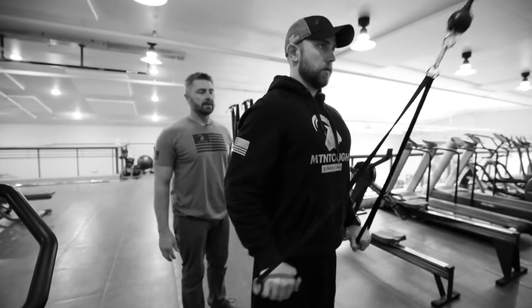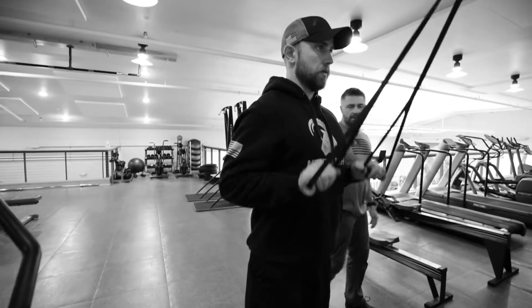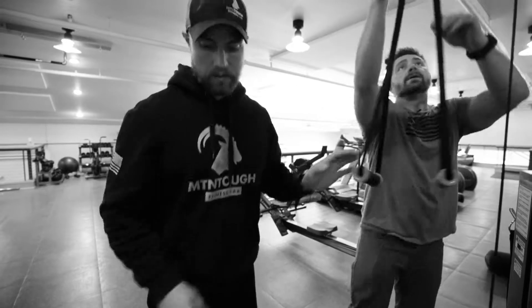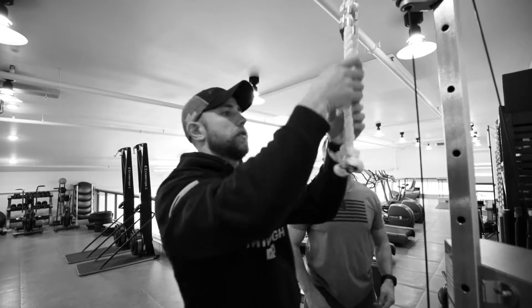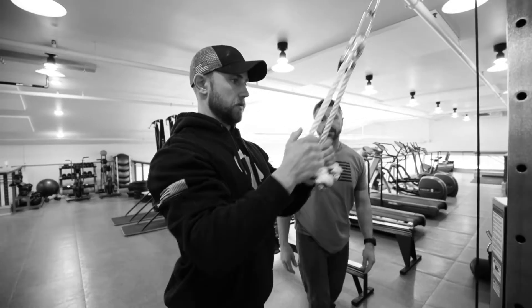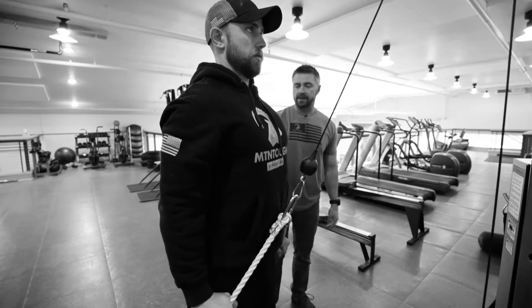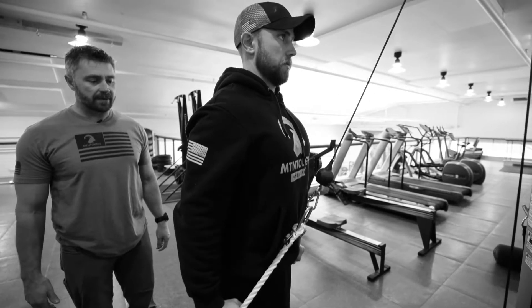Keep your head straight. We can use anything that's available for triceps. Here's the rope — same thing applies. Keep your elbows to your side, head straight, and get the cable around your hips.